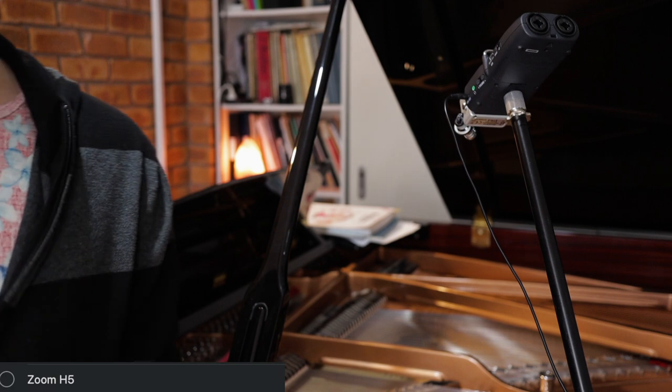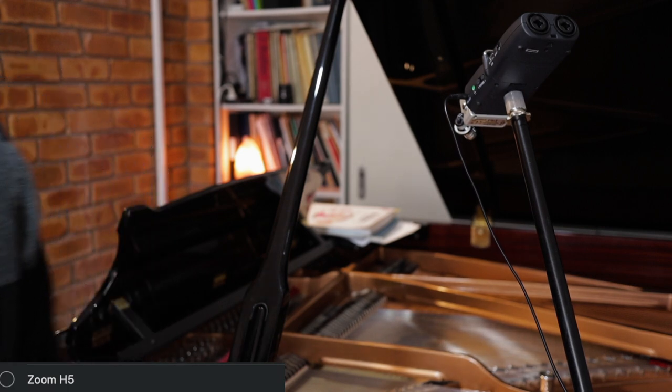Now I've upgraded to the Zoom H5, which you can probably see behind me. I do use the Zoom H5 to record my piano, and use the Video Micro for speech — for voice.